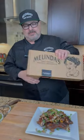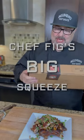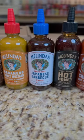Hey Chili Heads, I want to tell you about something new we have and that's Chef Egg's Big Squeeze Collection. This is my squeeze pack, which is my favorite.